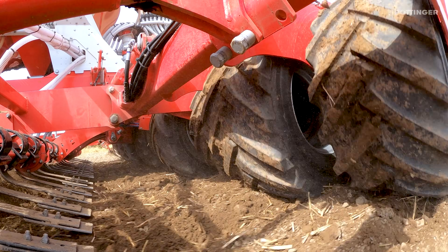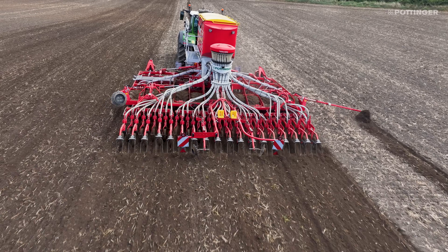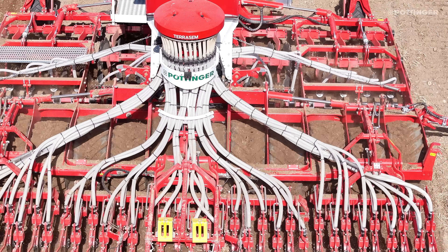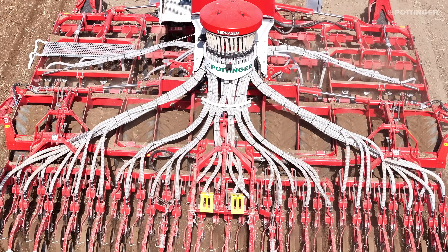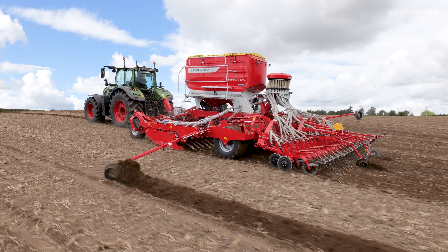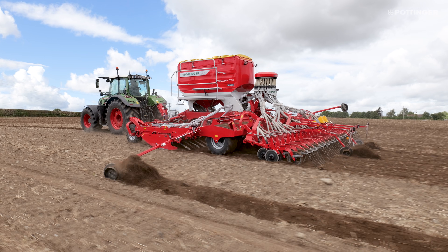Here's something unique to our machine — the seed bar is mounted through a parallelogram system. Instead of the coulters being rigidly fixed to the frame, where going over a hill causes them to lift or going into a valley pushes them down, the parallelogram system allows the coulters to always stay in perfect contact with undulations. Coulter pressure is regulated continuously, so we avoid over- or under-pressurizing on hills and valleys, giving constant seed depth.